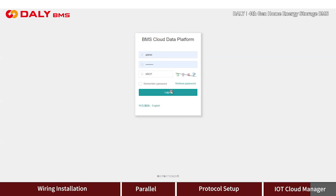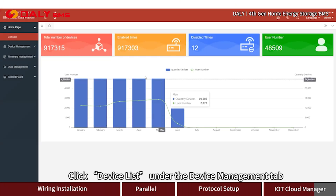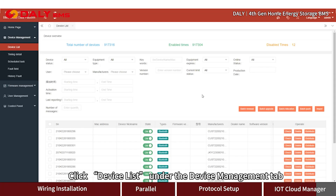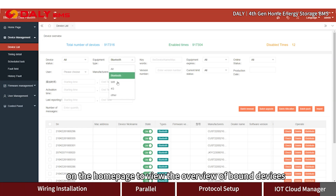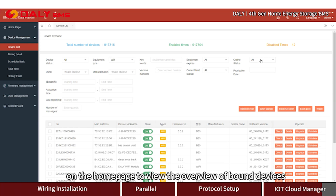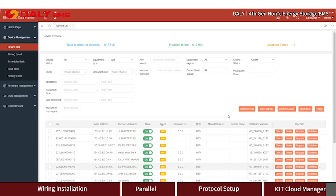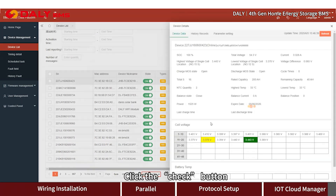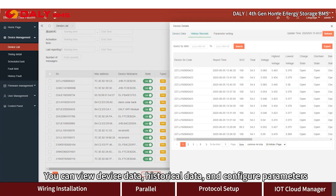Open the website on a computer and log in with the account and password provided by customer service. Click device list under the device management tab. Click the equipment type button on the home page to view the overview of bound devices. You can filter device types and online status. Click the check button to view device data, cloud data, historical data, and configure parameters.